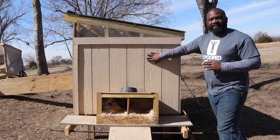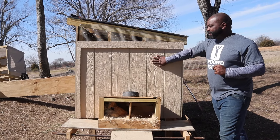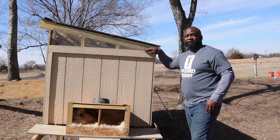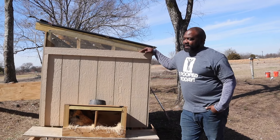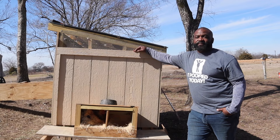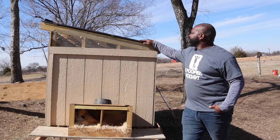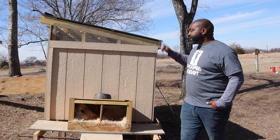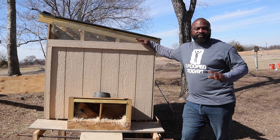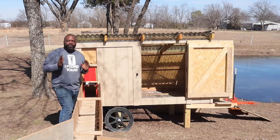Instead of metal panels, I went with T1-11 for the nesting box — it's lighter and weatherproof, similar to what we did with the chick shaw. As for material costs on this build, I didn't track it closely, but I believe it's a lot cheaper than the chick shaw. Most of the structure besides the T1-11 and vinyl roofing was basically scrap wood; the wheels and the automatic chicken door were the main purchases, and the chicken door was probably the most expensive piece. We'll put links to those in the description below.